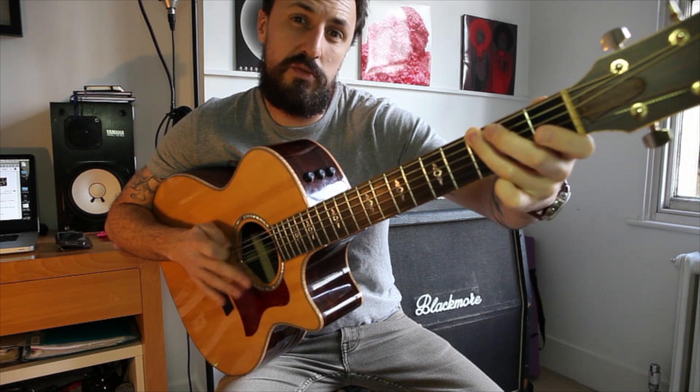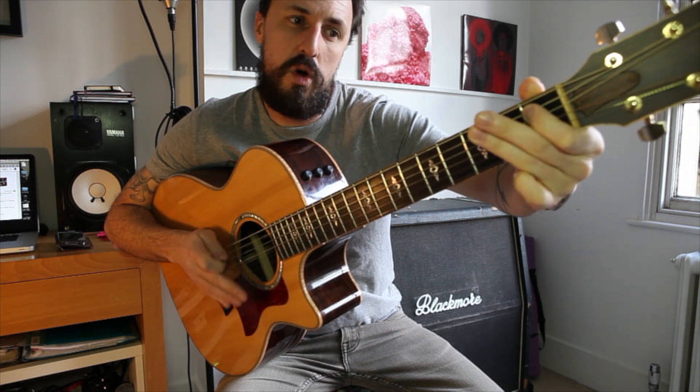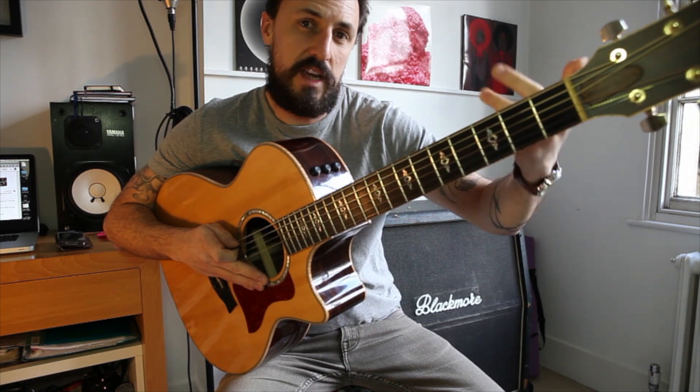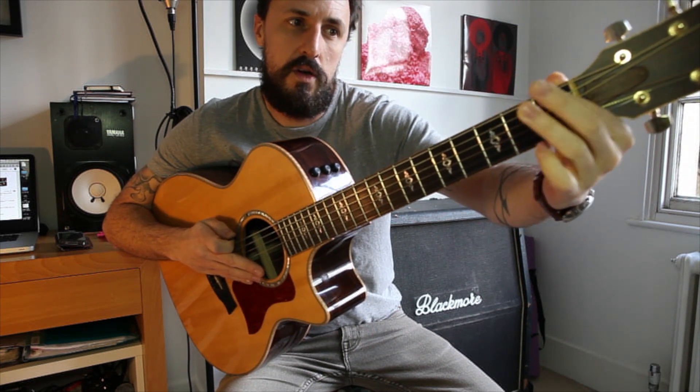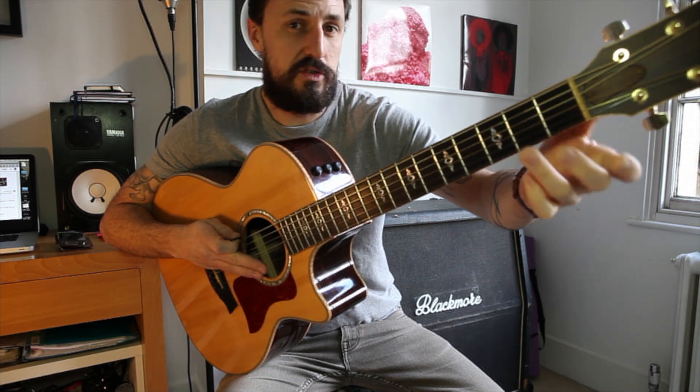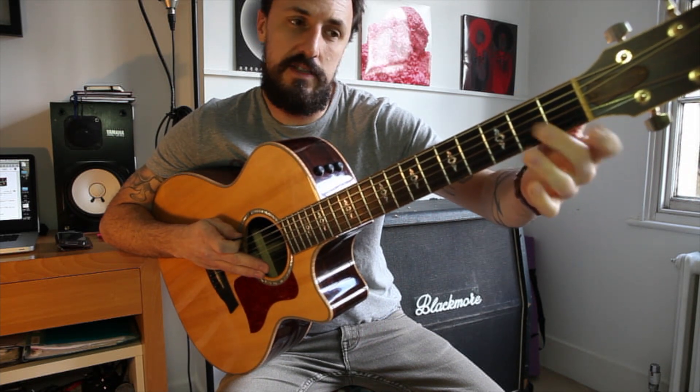So that's three, three on the bottom E string, and one, three on the A string. Then the second phrase starts: three, three, then one, two — and that's all on the bottom E string, so it's even easier.